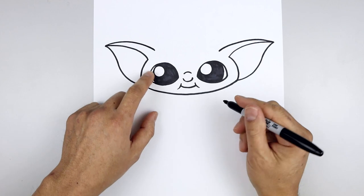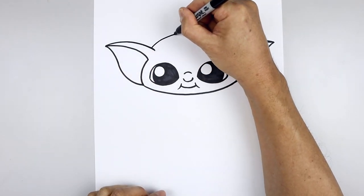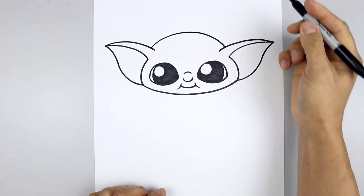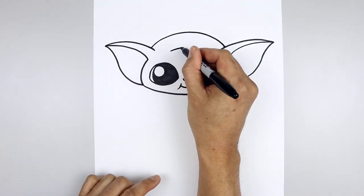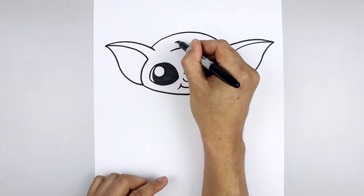Now we're going to layer the top of the head in behind the ears. On the left side, let's step out — the curve goes up in the middle, round out the head and then come down on the right. Let's go back and add some wrinkles along the top of the forehead. Starting over on the left, draw a curve going up and then down, then move up and draw a shorter curve going across.